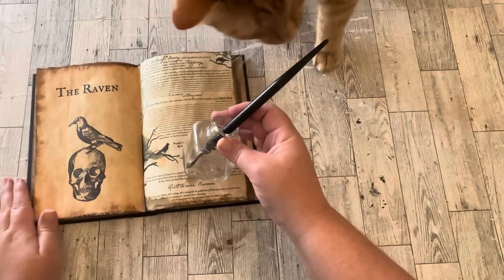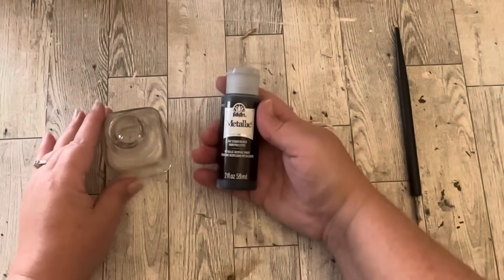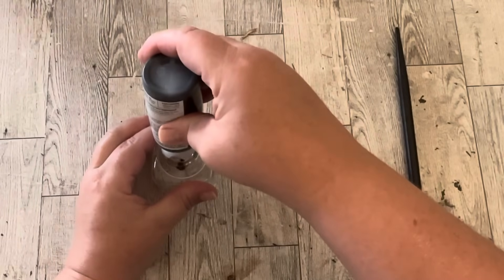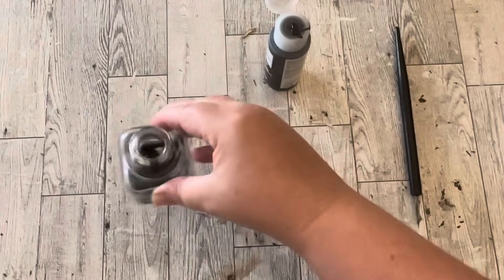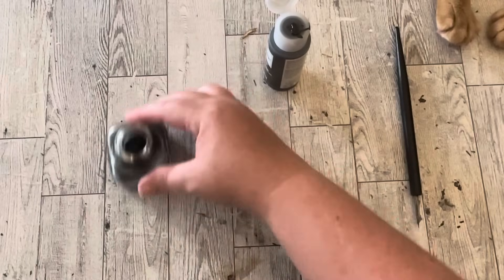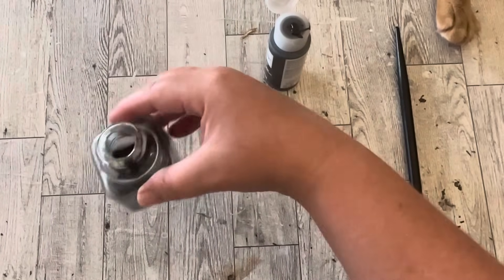I think this book goes perfectly with this old inkwell and pen, but the only thing missing from the inkwell was I thought it needed to have some dried up crusty ink in it. So I'm just going to use some black acrylic paint, water it down just a smidgen, and kind of swirl it around just in the bottom of that inkwell. It will dry and look kind of translucent like there was ink in there but it's long since dried up.